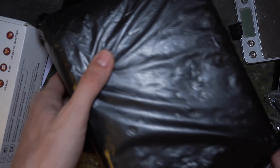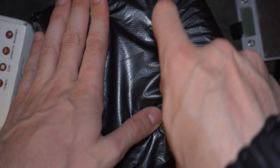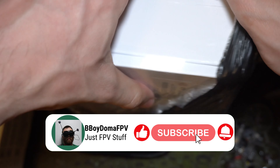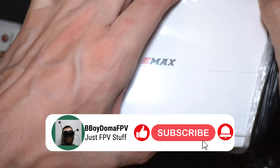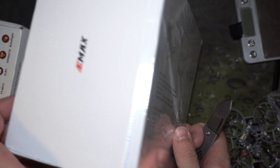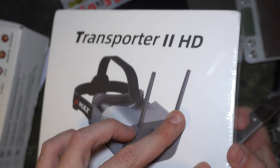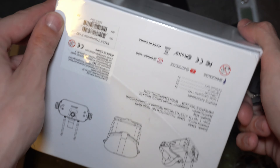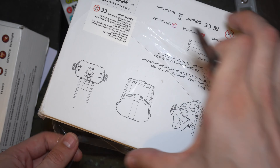Hey pilots, I just got a package — it's the Emacs Transporter 2 HD goggles. You can see the box on the side, it just says Emacs Transporter 2 HD. Make sure you get the HD version with this fan, otherwise you won't be able to use it with HD Zero. It has analog latency and only 720p.